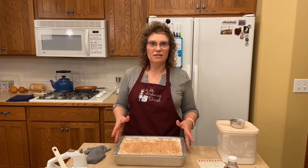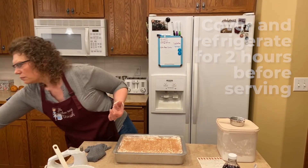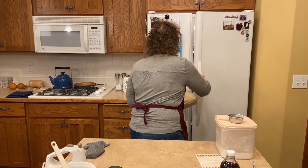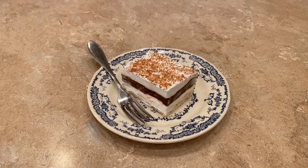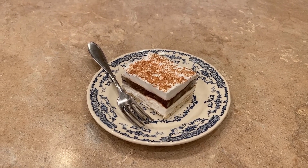After you've gotten all your layers and your beautiful chocolate shavings, put a lid on it and stick it in the fridge for a couple of hours, or overnight if you're serving it the next day. The crust with the cream cheese layer and the chocolate with Cool Whip — it is so delicious. It's like a kind of an easy pie and it's just wonderful to eat and to celebrate somebody with.